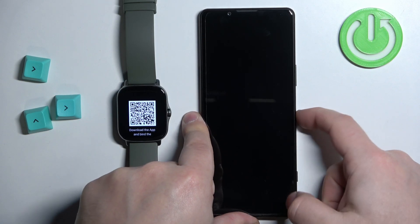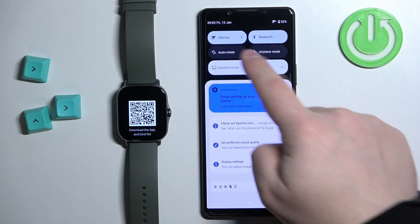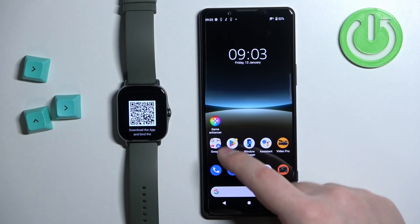So let's wake up the screen on our phone. Make sure you have internet connection and Bluetooth enabled on your phone. Once you do, open the Play Store.